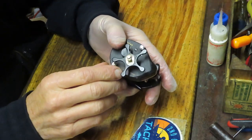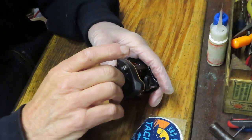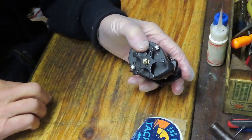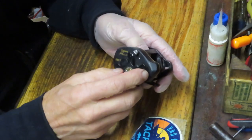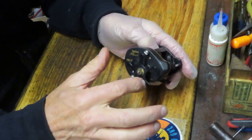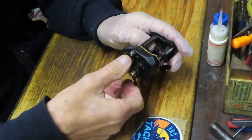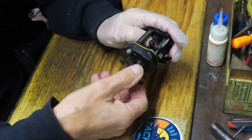It's a good place to tell you to take pictures, even if you know the reel you're working on, just to have something to fall back on in case you lose a part or forget something. Take pictures at critical junctures to show the orientations of pieces and parts you've removed — when it's time to put it back together it makes things a little easier. We took the tension washer between the handle and the star adjuster off, and now we're removing the star adjuster.